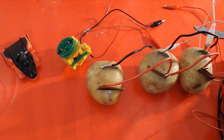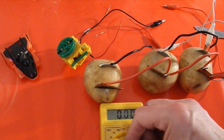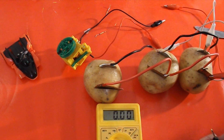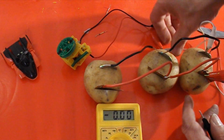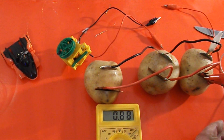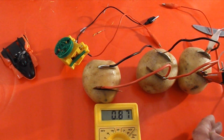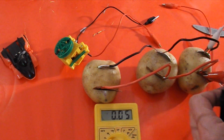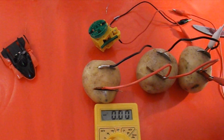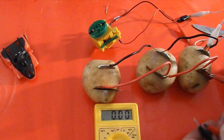Go on volts. Copper... zinc... got about 0.88 volts.